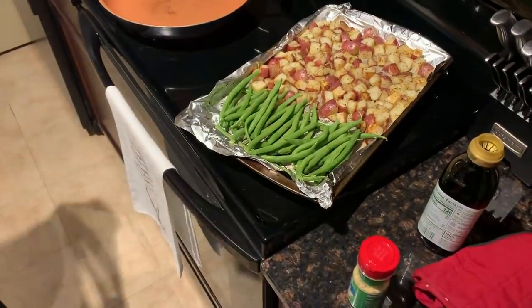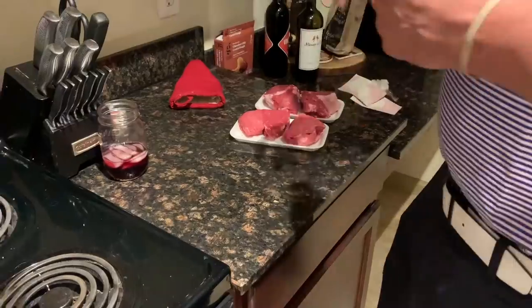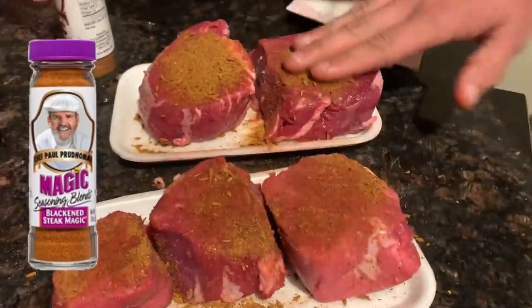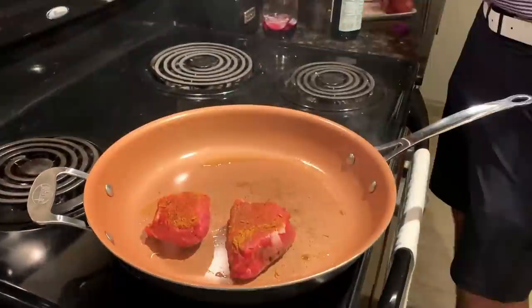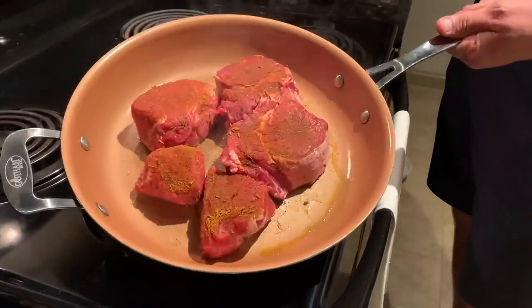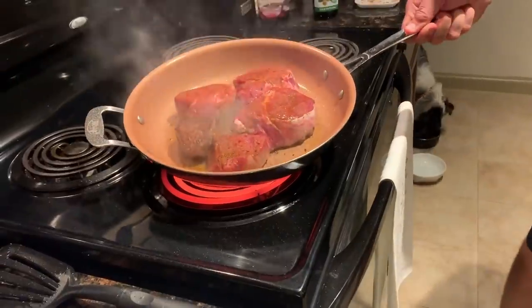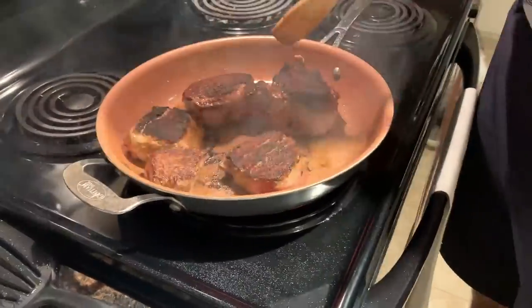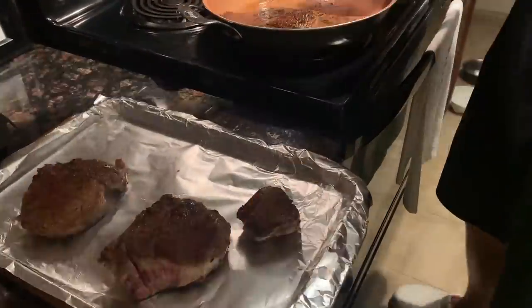Go ahead and add your green beans with the same seasoning, then throw them back in the oven. Now we're ready to start the steak. My boyfriend Morgan uses this magic seasoning blend — there's a poultry one, a redfish one, all different types. We're using the Steak Magic with some olive oil. We like to sear them in a really hot pan first, then throw them in the oven to finish off until they're nice and medium to medium rare.